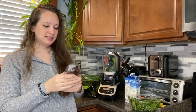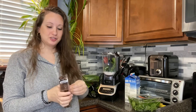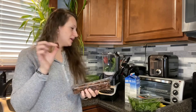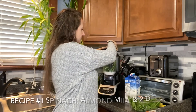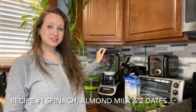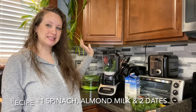Next are our dates. Depending on how sweet you like it, you can either put two or three in. And depending on your blender, you might have to chop them up. I'm putting two dates in here for sweetness. So this is recipe number one: we have spinach, almond milk, and dates.